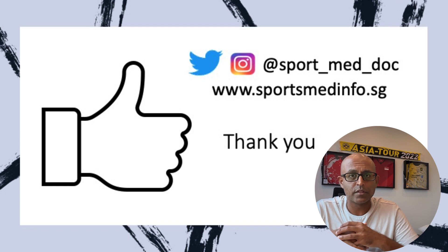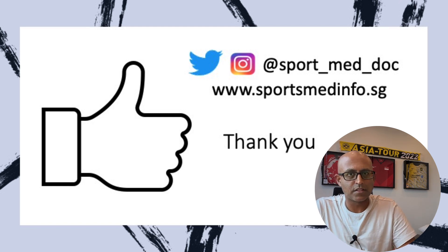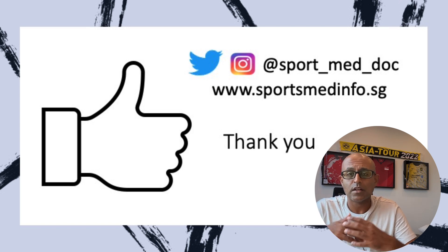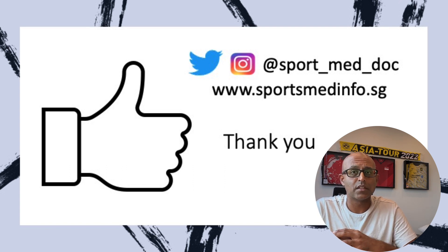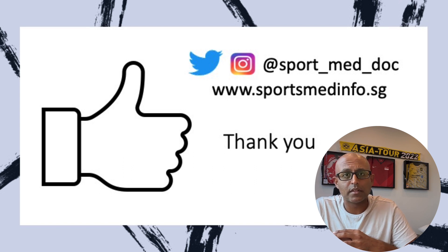Thanks for watching. I hope you found the video informative and it adds to your knowledge of musculoskeletal ultrasound imaging and interventions. If you did, please remember to hit the like button below, share the video with your friends and colleagues, and subscribe to the channel for further updates. You can also follow me on Twitter and Instagram, and remember to check out sportsmedinfo.sg.